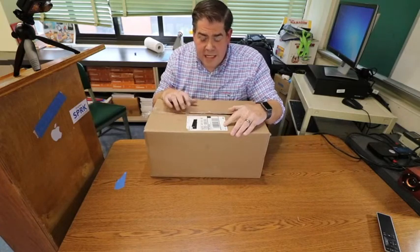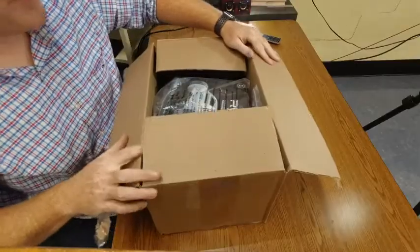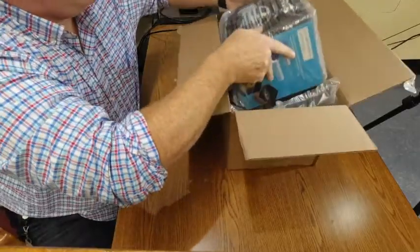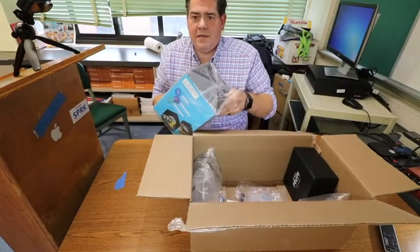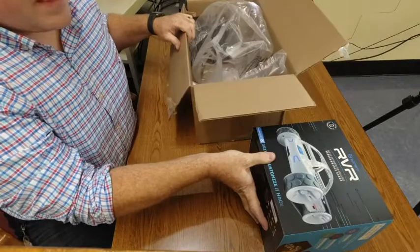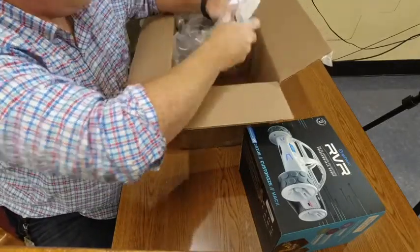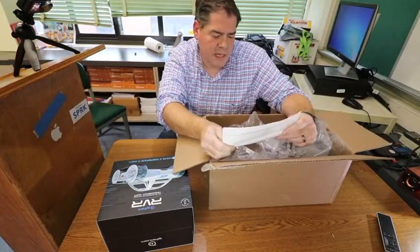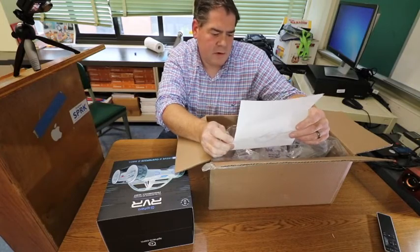I did open this outer box already just for the sake of making it go a little bit quicker. We do have the contents of the box. First off we do have the Rover. Here's the packing slip. When I bought it I also got a blue roll cage, blue tank treads, a mounting plate, and the Rover itself.